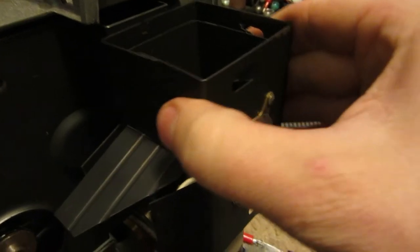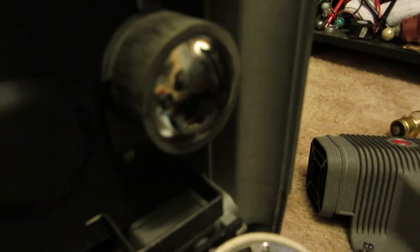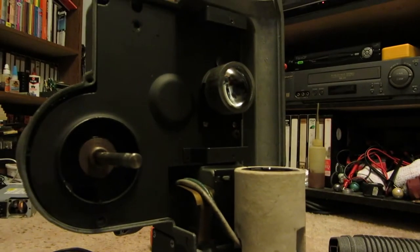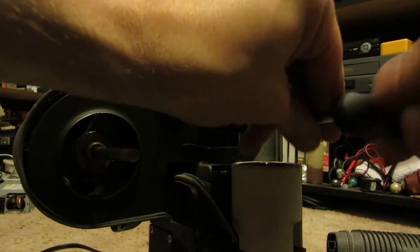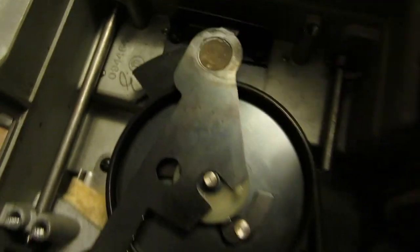Removed a few more screws. So we've got the casing here for the light that comes out. Got a reflector in there, and there's your first lens. And if I take this screw out you'll get to see the shutter behind all that. There's your first lens, there's your belt, and there's your shutter. So this has three arms on it — this is what goes between the film and the light, and it gives you your frame rate.